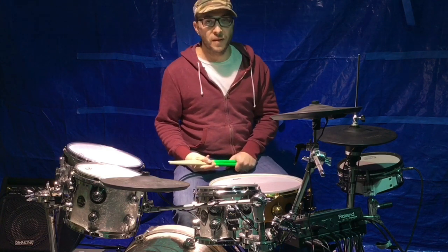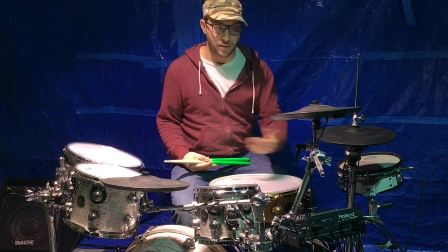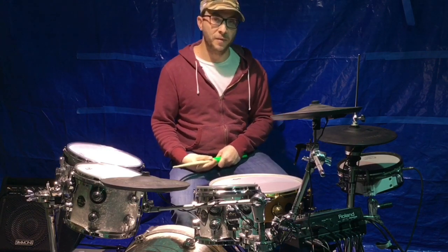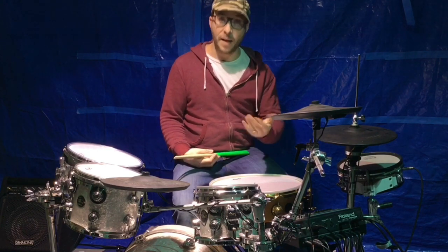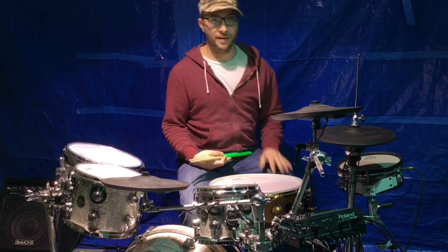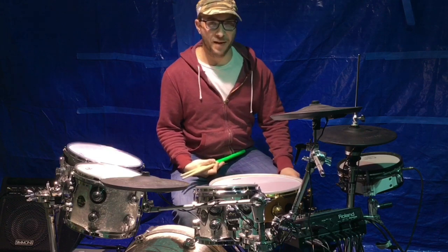In the process I really learned the ins and outs of my module and found I could get some pretty solid sounding stuff. At that point I wasn't gigging with it because nobody wanted to gig with electric drums back then.